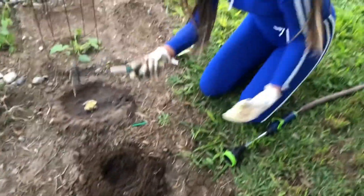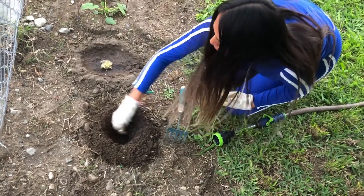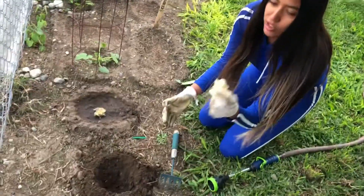If you have a little spade you can use it, but if you don't, you can use your hand. I'm basically just starting by making a hole in the middle, just like this — just enough so I can put my little scrap of lettuce in.